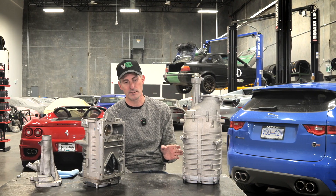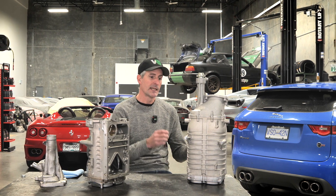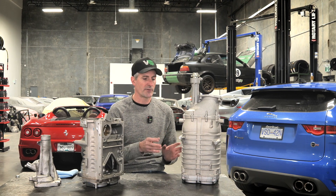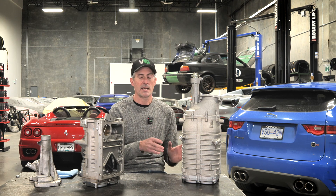Every single one of these is hand assembled at Harrop in Australia — I've been there, it's a super impressive facility. Before it leaves their facility, every one of these gets put onto a testing rig and tested. So every single supercharger we're sending out to you has been tested at Harrop.